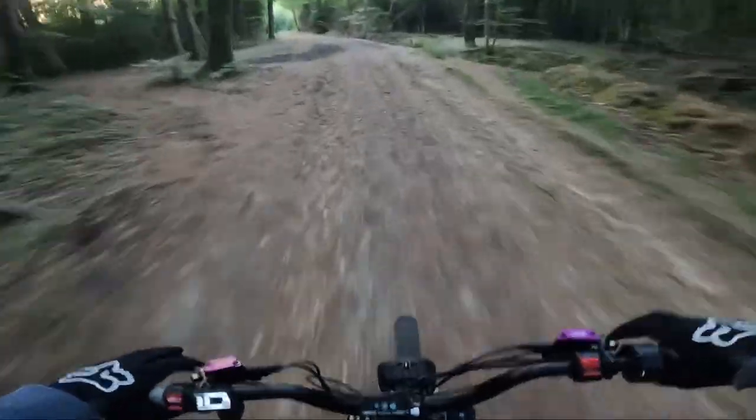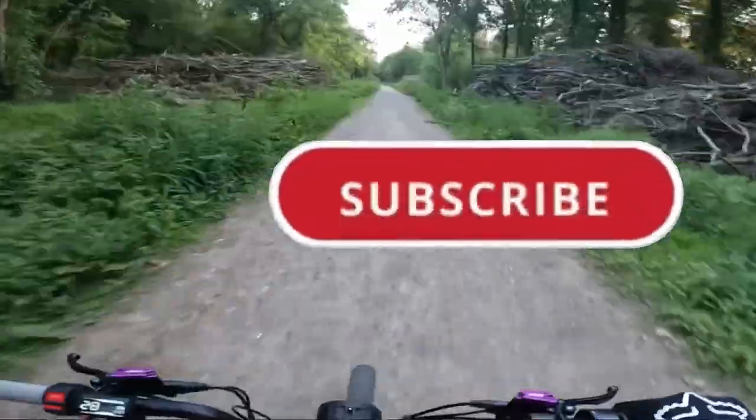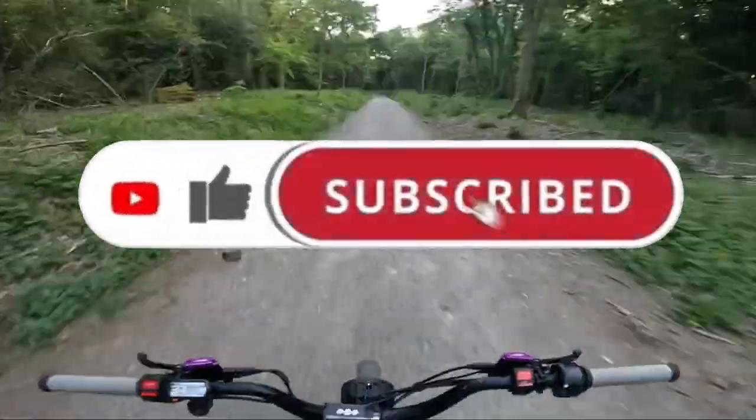I think that's going to wrap up today's video, guys. Thank you so much for watching. If you enjoyed this video, please consider giving me a thumbs up. And if you're new here, go ahead and hit that subscribe button for me too.